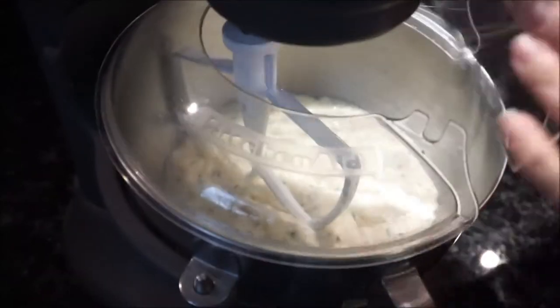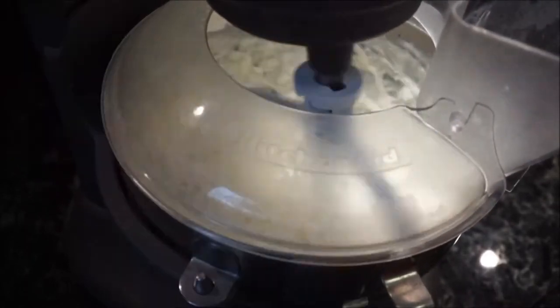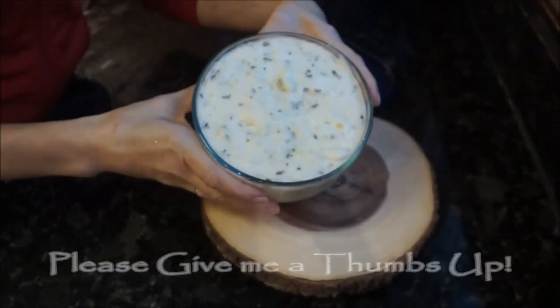Finally, if you want your potatoes to be extra creamy, go ahead and put them in your electric mixer along with your Parmesan cheese. If you don't use the electric mixer, that's okay — just go ahead and add the Parmesan cheese right before you're about to serve.